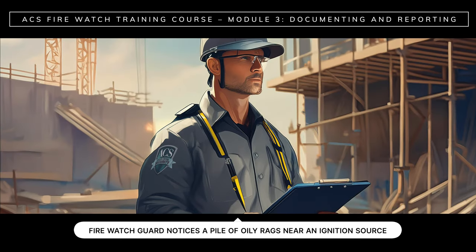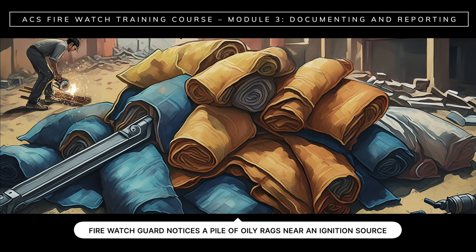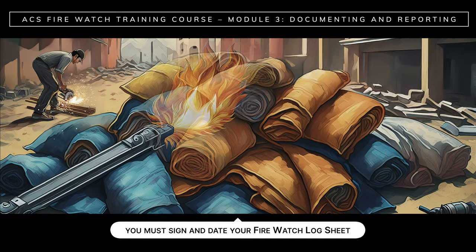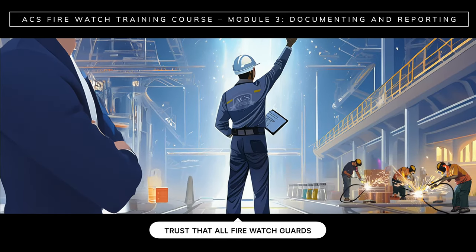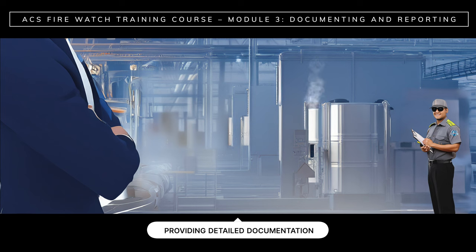Consider this scenario. On a construction site, a FireWatch guard notes a pile of oily rags near an ignition source and thinks, no big deal, nothing will happen — and doesn't report it. Say the rags catch on fire and this causes huge damage to the building under construction. Who would be liable? The FireWatch guard and ACS could be held liable for the guard's negligence, and the construction site owner or manager could also be held liable for fire damage. Nobody wants a lawsuit on their hands. So don't ever think that a hazard is too insignificant to report — not reporting it could have huge consequences. ACS clients need to trust that all FireWatch guards are doing their job diligently and providing detailed documentation of every patrol at the end of their shift.